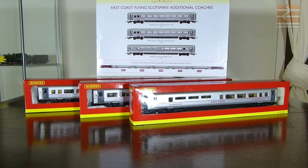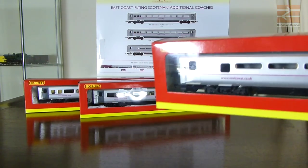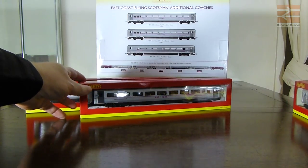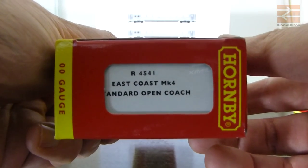On the actual train pack box in the background you've got a first class coach - that is R4540 - then you have an open standard coach which is R4541, and then you have the buffet coach which is R4542. So we'll have a look at those three different coaches. I'll grab this one - actually this is the buffet coach, I might look at that last.